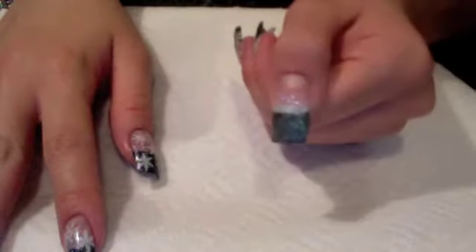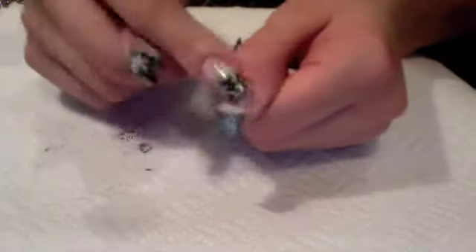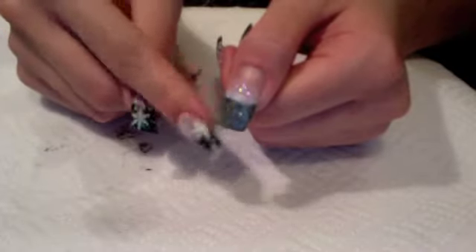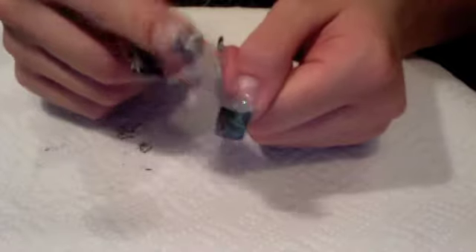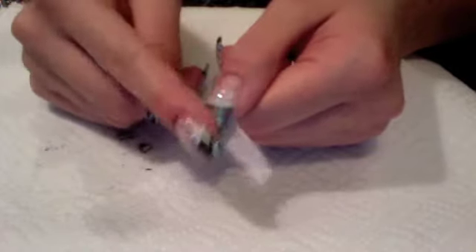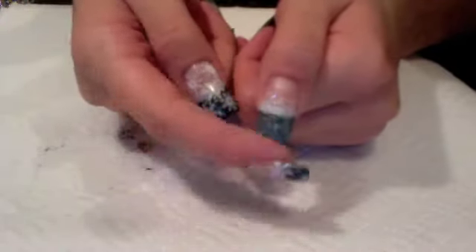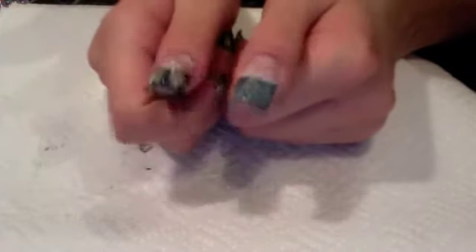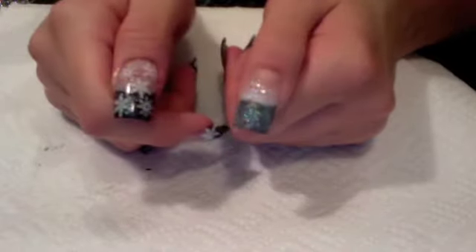I also forgot to mention that when you're doing each step, make sure that your acrylic is dry. So after the black dried, I did the white, waited for that to dry, and then I just filed over it to make it a little bit smoother and narrowed the sides. I also shortened it a little bit — I start out my nail really long and then gradually shorten it to my desired length and make sure each finger matches.